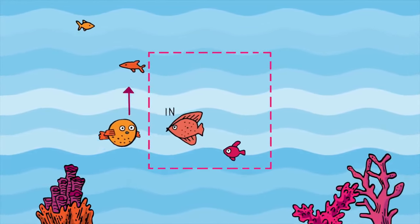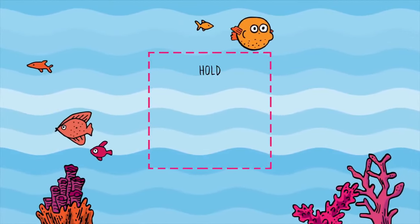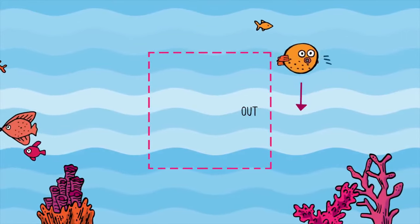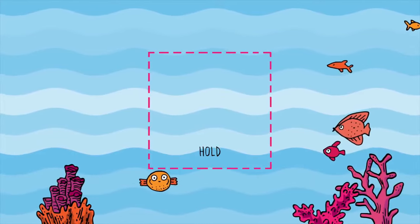Breathe in, two, three, four. Hold, two, three, four. Breathe out all the way, three, four, and hold your breath, two, three, four.